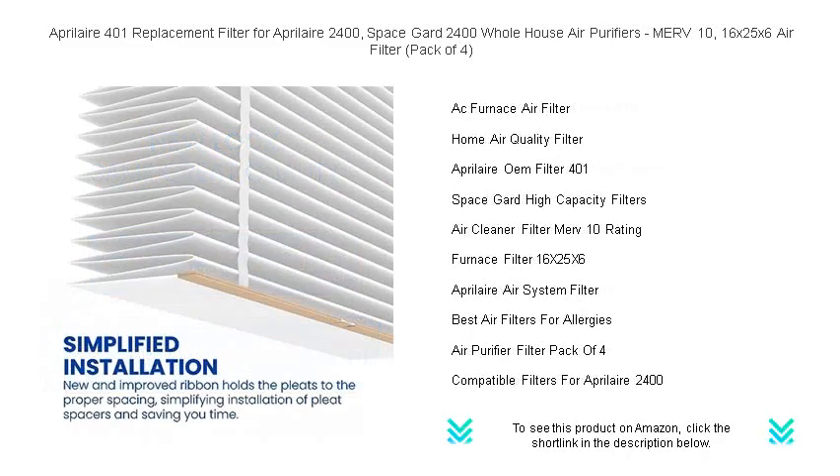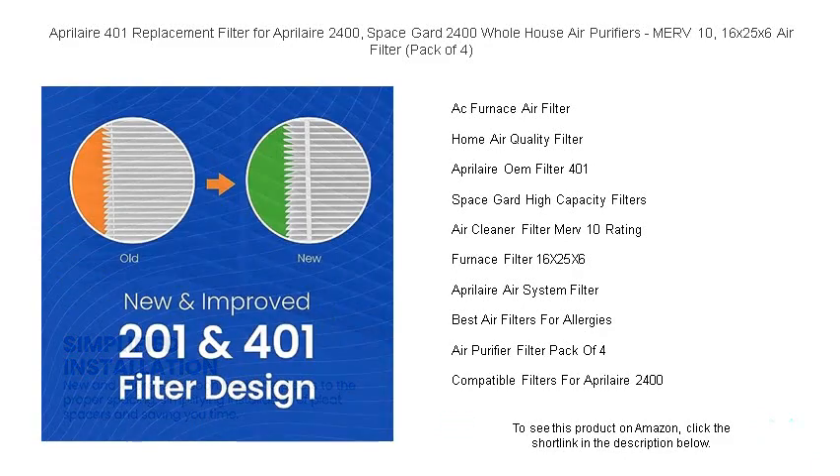These filters are designed to reduce allergy and asthma triggers by effectively removing dust, pollen, mold spores, and other contaminants, delivering cleaner, healthier air throughout your entire home.